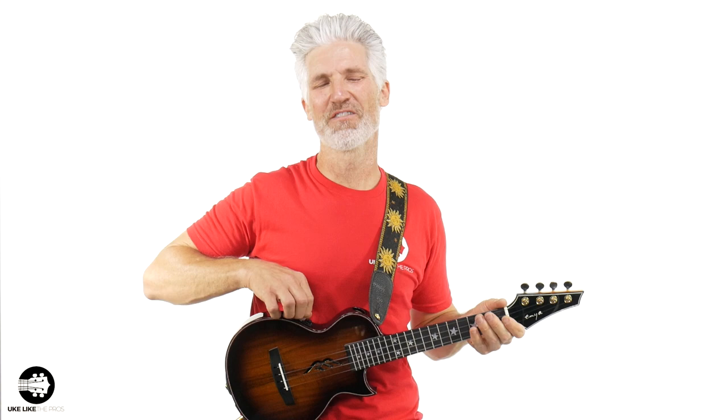So that's the kind of stuff you can do with this. What do you think? This is, again, the Enya Fang E tenor ukulele with a pickup.